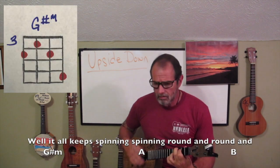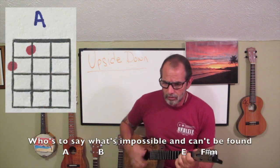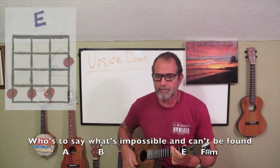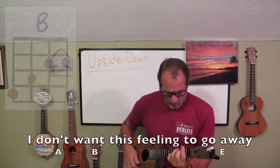This world keeps spinning and there's no time to waste. Well, it all keeps spinning around and around and around and upside down. I used to say what's impossible and can't be found. I don't want this feeling to go away.